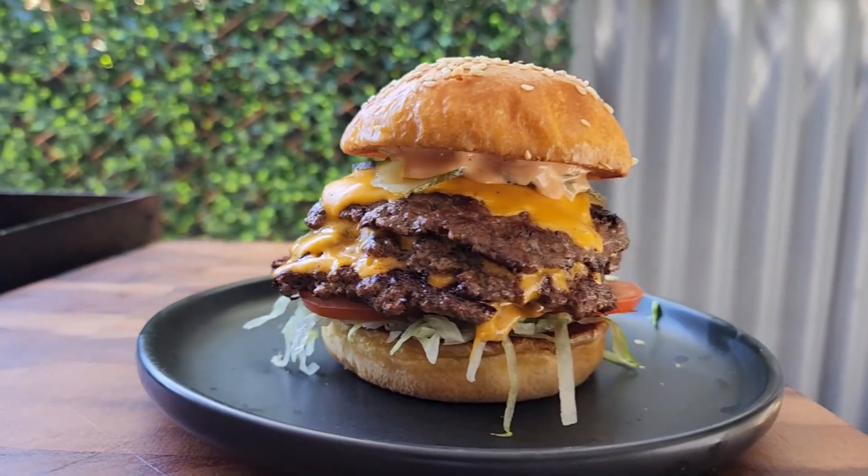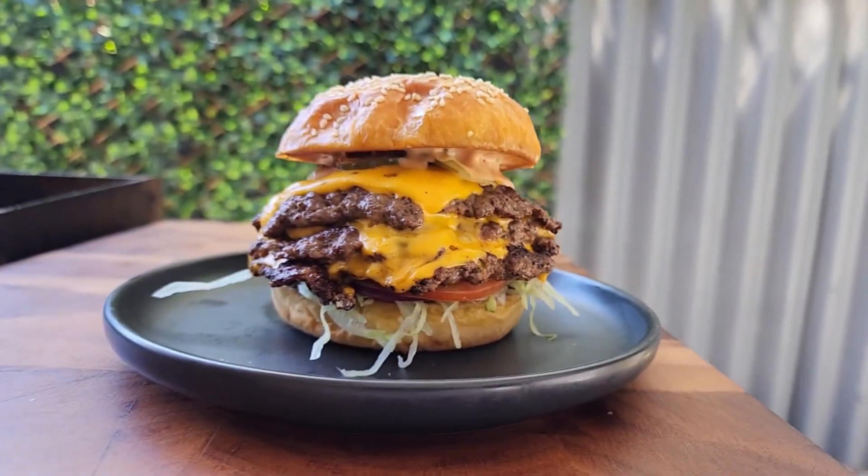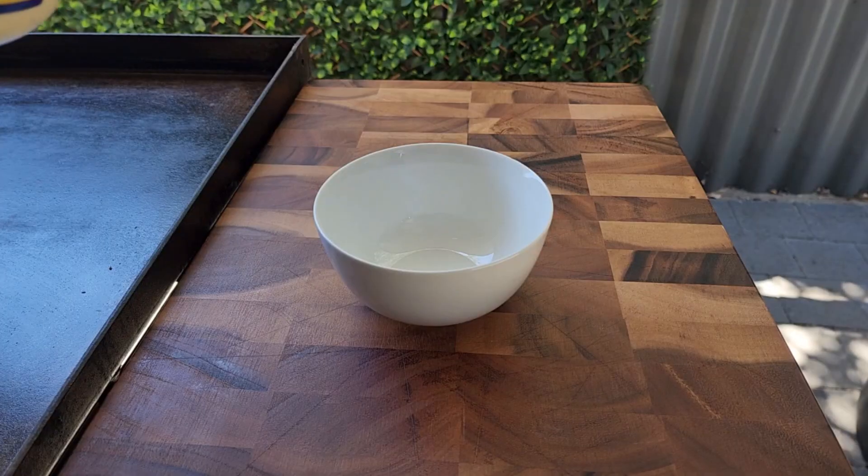You're here for a reason. You saw the thumbnail, you clicked it, you want to know how to make it. So here it is. Don't forget to like and subscribe if you enjoy this video.